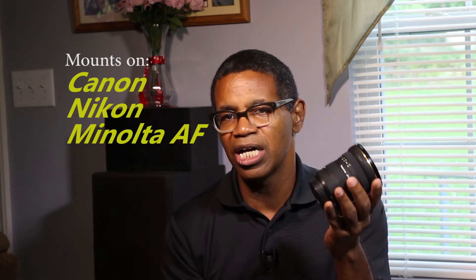This lens is designed for a full frame camera, but you can also mount it on a crop sensor camera too. It'll mount on all the Canon digital bodies — the crop sensor and the full frame sensor bodies. You can also get it in the Nikon version; this is the Canon version. It does have a metal mount in the back, and they also make it for Minolta autofocus, which kind of tells you how old this lens is.